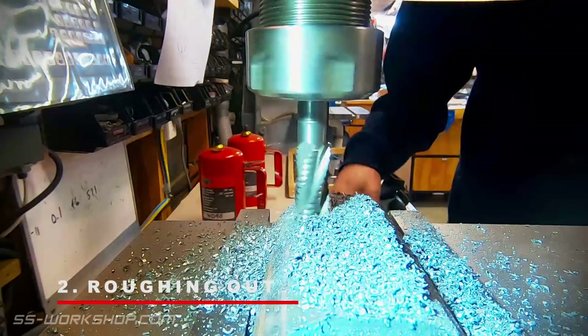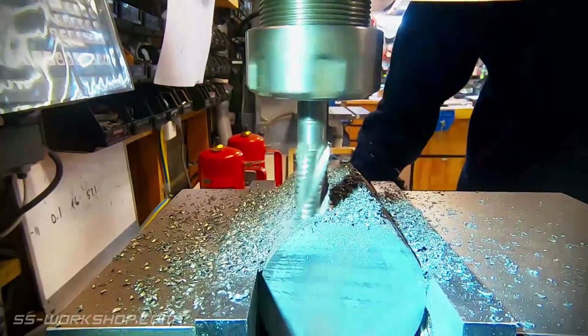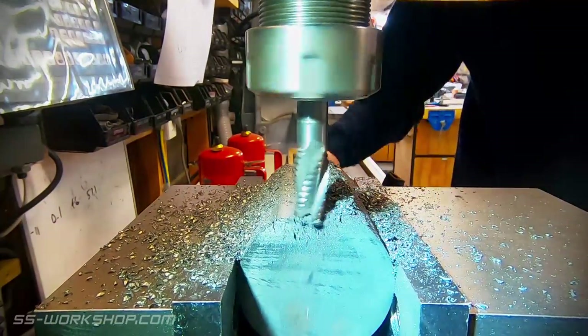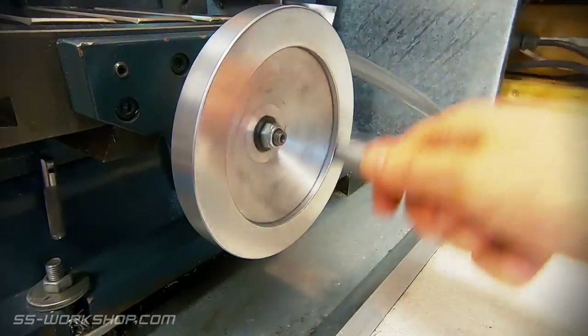With the material cut, it's over to the mill to rough out the square faces. At this point the two cylinders are in one block to increase the speed of machining. I'm using a 14 millimeter roughing end mill running at about 300 rpm.